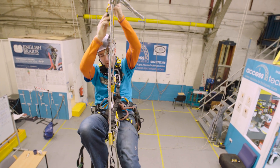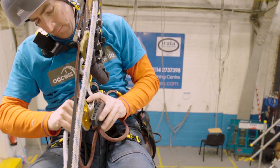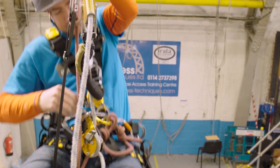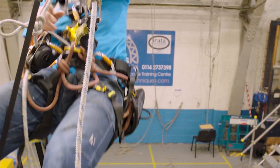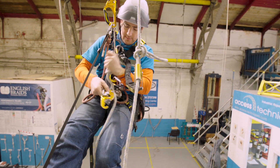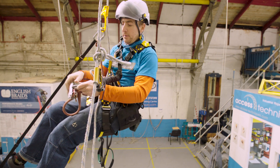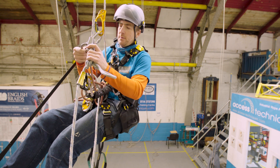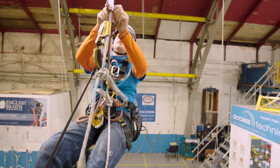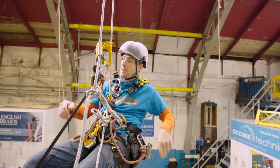Passing knots — get nice and close to the knot. Backup up as high as you can, then I'm going to change into descent. Descender off, nice and close if you need to. And then one big movement — attach your crawl back in. Once I've done that, I'm going to remove my descender and then do my backup. And then keep going up.